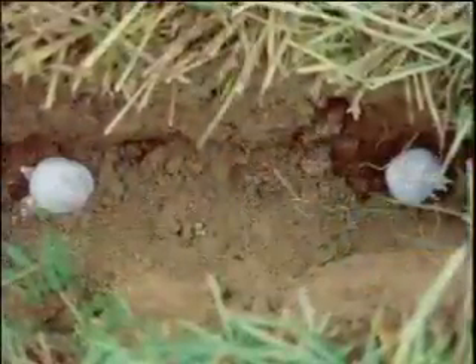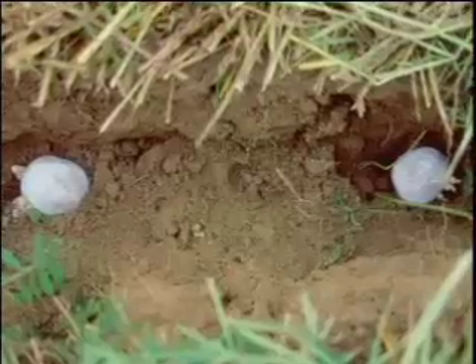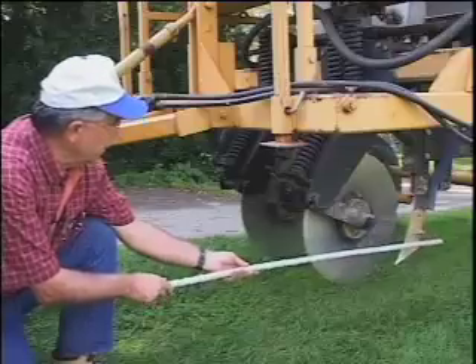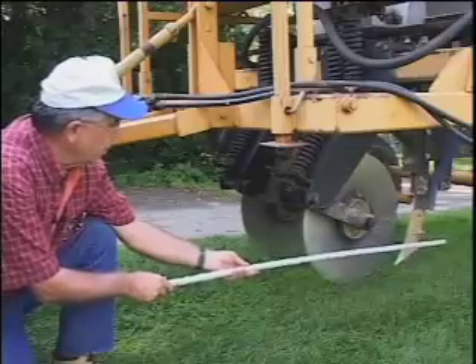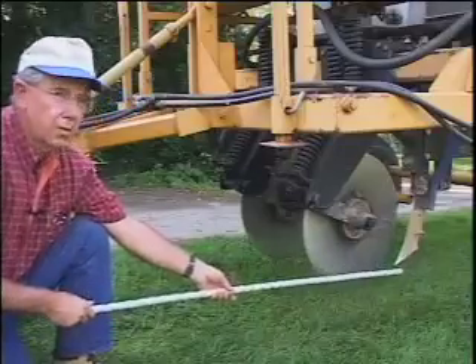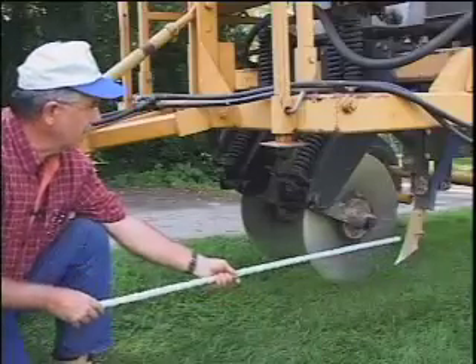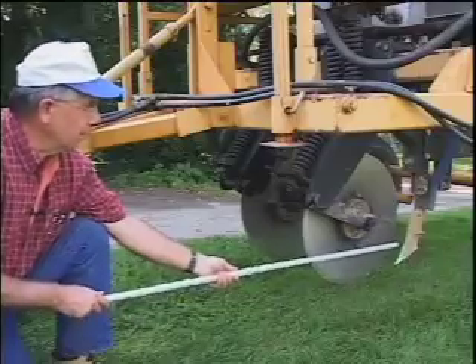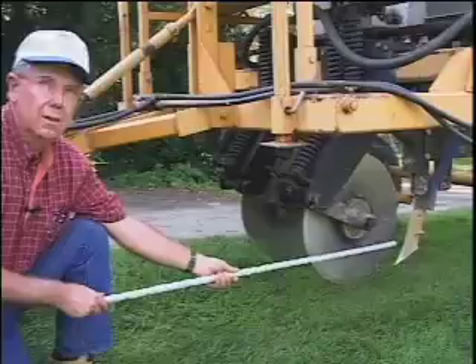When we plant no-till organic potatoes, we need a very large in-row area loosening, so we use a shank that's much more aggressive. It has wings about four inches on each side, and when that runs through the soil, it will really loosen it. You can put your hand down in it and it's just like a sand pile, and that's needed to allow the potato to grow without restriction.